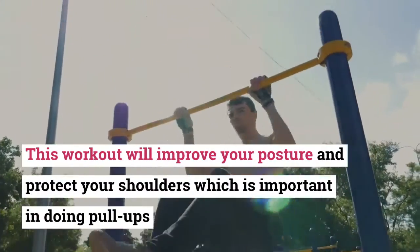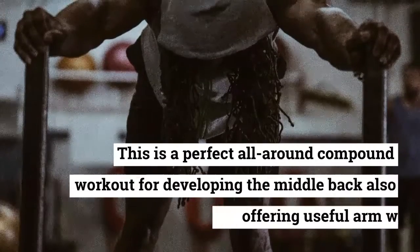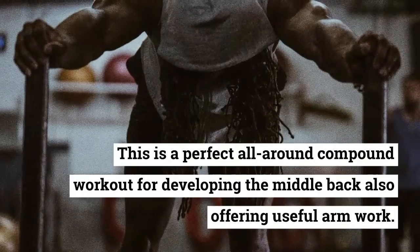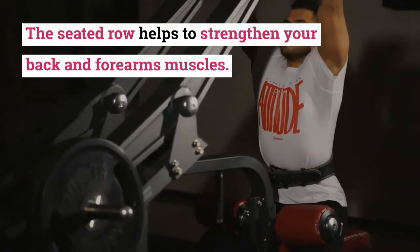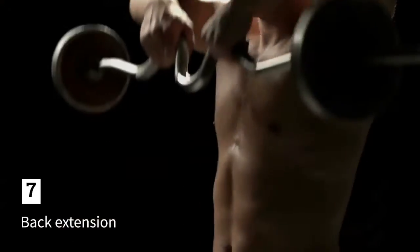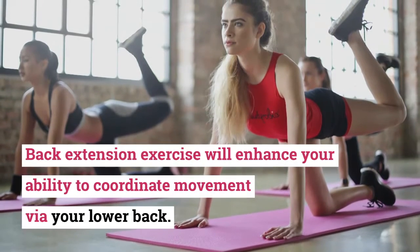Exercise six: Seated Row Machine. This workout will improve your posture and protect your shoulders, which is important for doing pull-ups. It is a perfect all-around compound workout for developing the middle back, also offering useful arm work. The seated row helps to strengthen your back and forearm muscles. Sets: 4. Reps: 12.